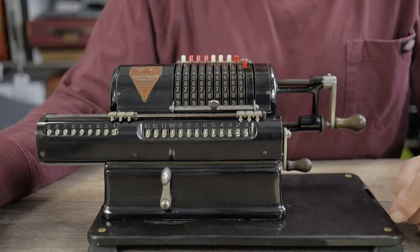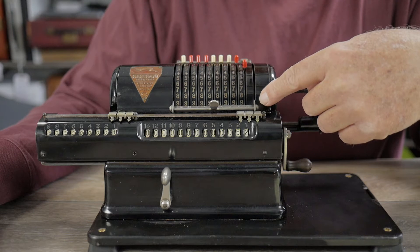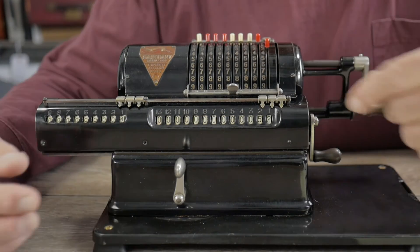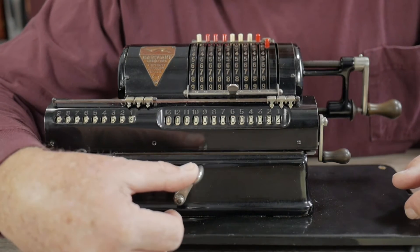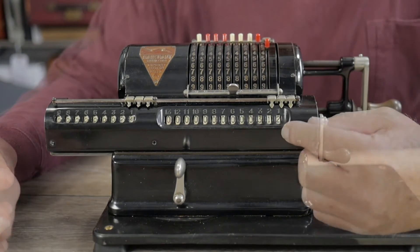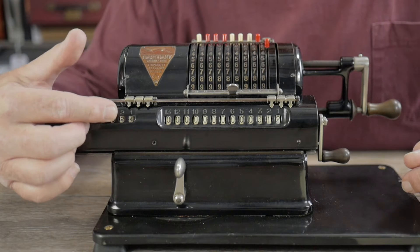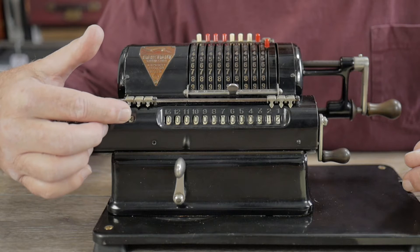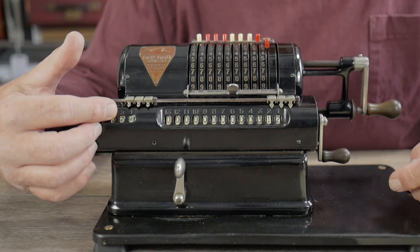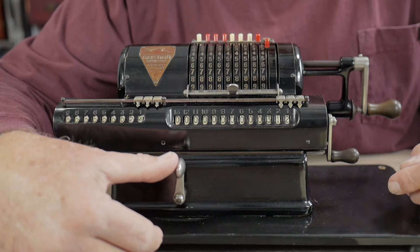But suppose we had a multi-digit problem — say 13 times 24 instead of 13 times four. We've already done the 13 times four portion, so we move the register over. Now we multiply by the 20 simply by cranking it twice. The product shows as 312, and you can see on the proofing dial that we've multiplied by 24. This becomes really easy for larger numbers — simply move the carriage over for each digit of the multiplier.